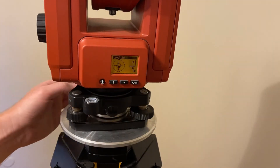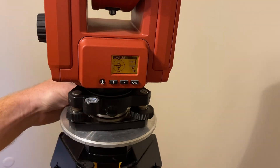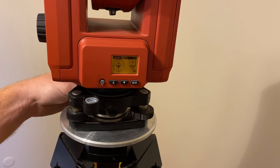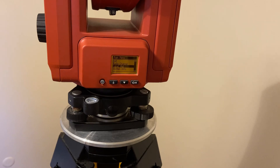Now I'm going to go ahead and do the rear leveling knob and twist that — I'm pushing my thumb forward. The black dot went down, so now I'm going to go the opposite way. It's moving up — just a little bit more — and now we are over the crosshairs inside the smaller circle. I'm going to go ahead and press OK and we're going to move to the next step.